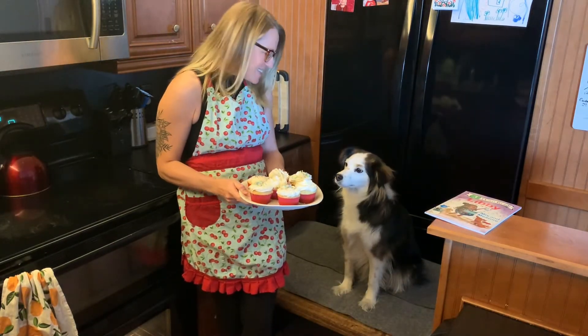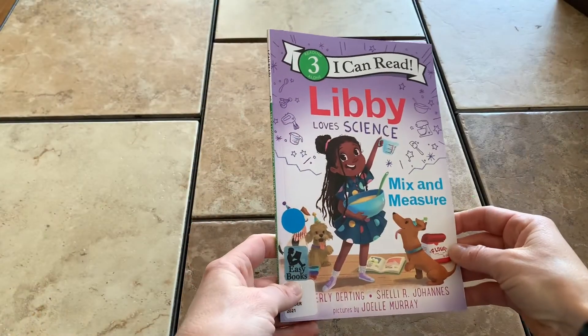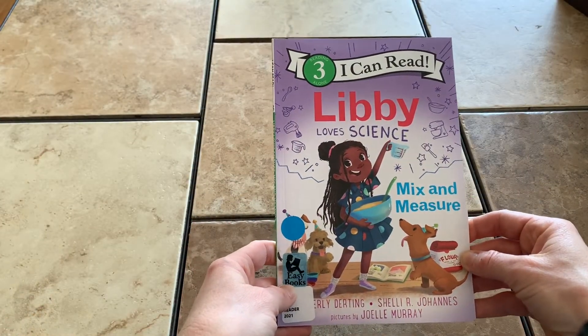They look yummy, don't they, Sydney? Libby Love Science, Mix and Measure.